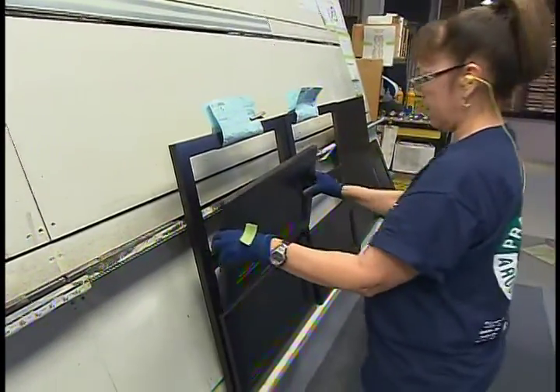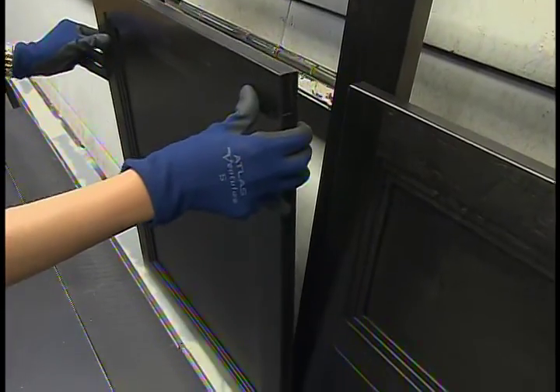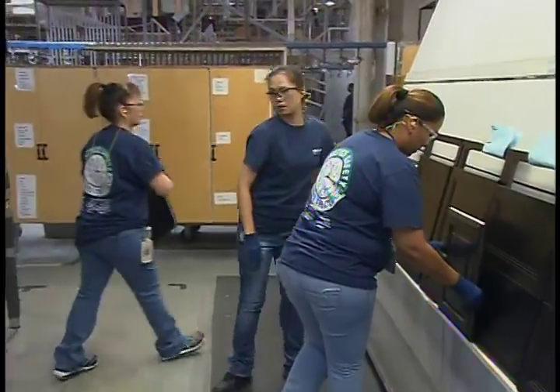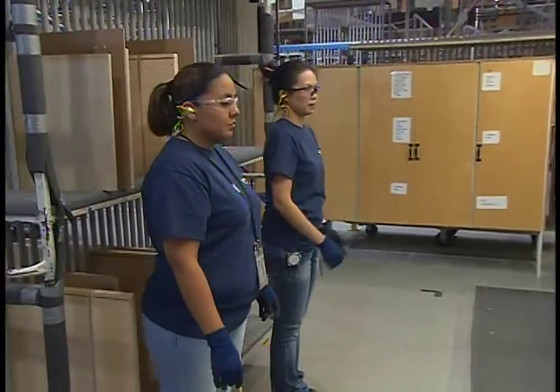So this area is not just specialized with the lighting, but also with the employees that are working here. The employees in this area are highly skilled and highly trained, and have been through extensive hue testing to be able to detect very subtle variations in color.